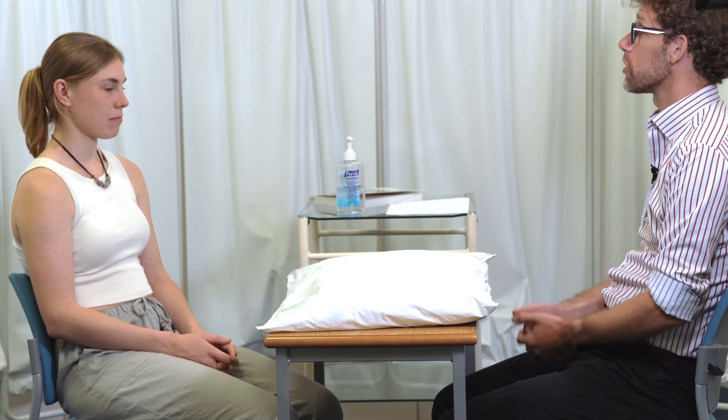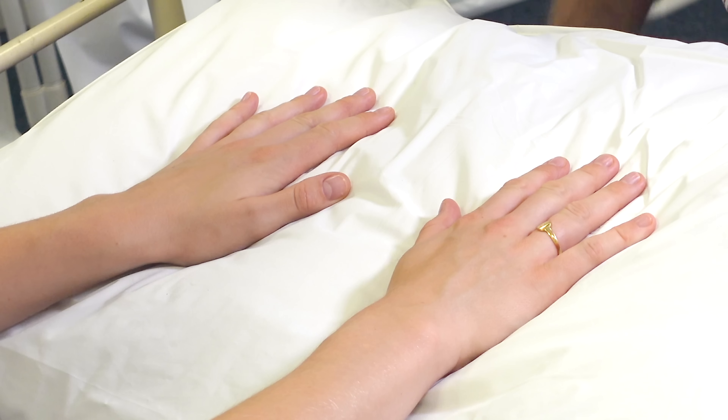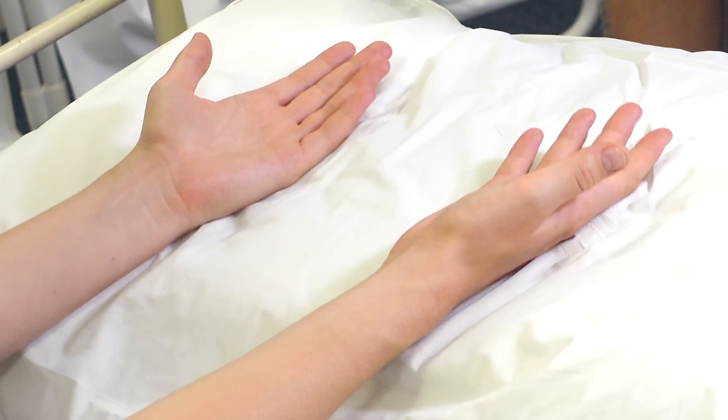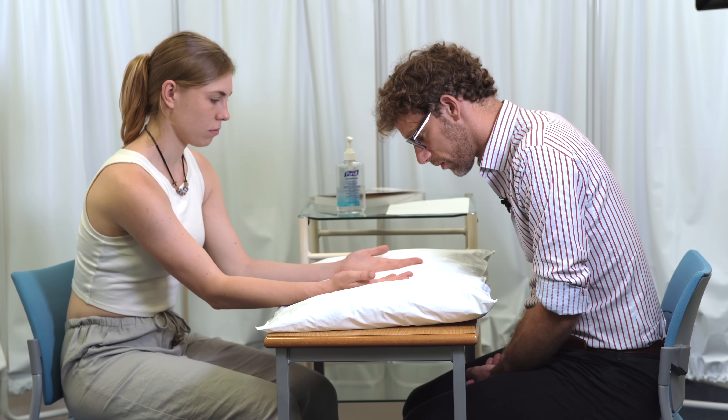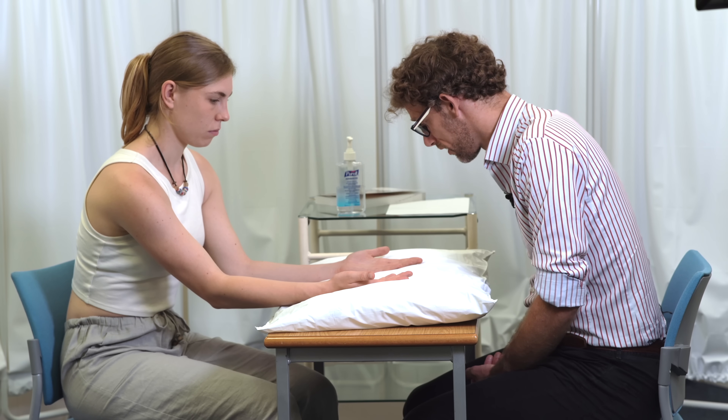So before we start, are you right or left-handed? Right-handed. If you could put your hands on the pillow for me. So what we're doing is just having a good look and seeing if I can see any clear issues. No obvious problems there. And if you can turn over to the other side for me — doing the same again, just seeing if I can see any visual changes. There's nothing obvious there.